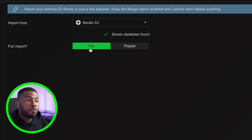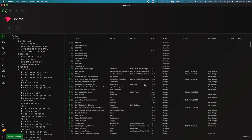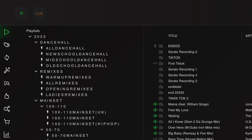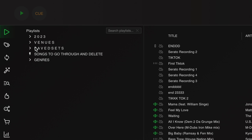I can either import my full Serato library or I can import a specific playlist. You can see on the right-hand side that it has all my crates which are in Serato. But what I want to do is import the whole thing, so I'm going to go back to full. Then at the bottom right-hand corner, I'm going to click 'Start Importing'. Once the importing is done, you can see your entire Serato library in here. You can see all your crates on the left-hand side — these are all my crates that are in Serato.